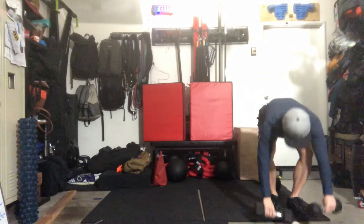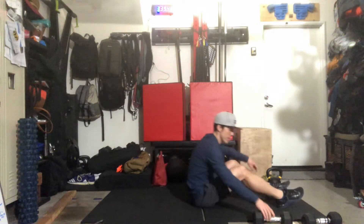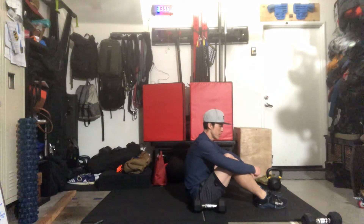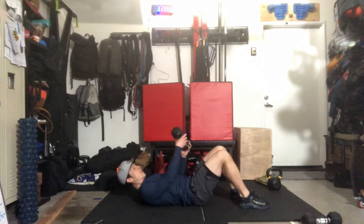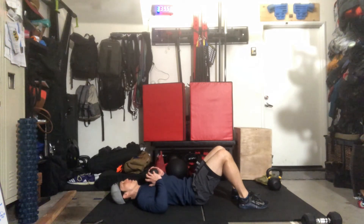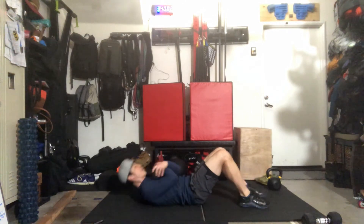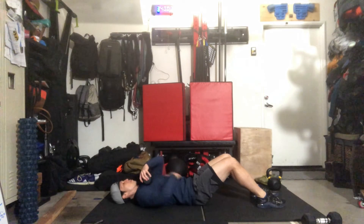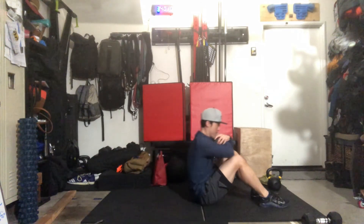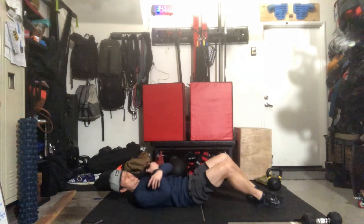When you come back, do your 15 weighted sit-ups. If you need to anchor your feet, you can do that. Keep the dumbbell high on the body, holding it across whichever way is comfortable, and then do your sit-up. Prevent the dumbbell from going down towards the hips. Make sure the back touches the ground each rep.